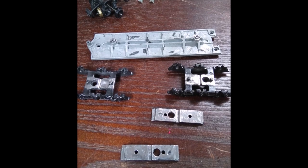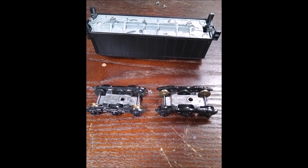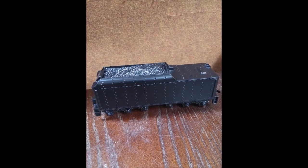It was the new year, and full steam ahead to put the Mantua Berkshire back together. Using my new Dremel 3000, I removed all spray paint from electrical pickup points on the tender trucks, and reassembled them.